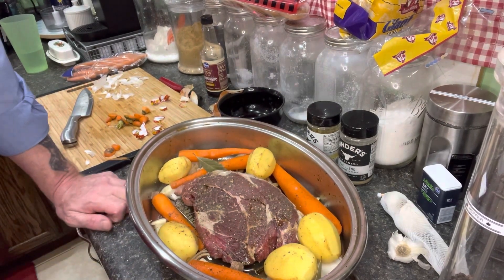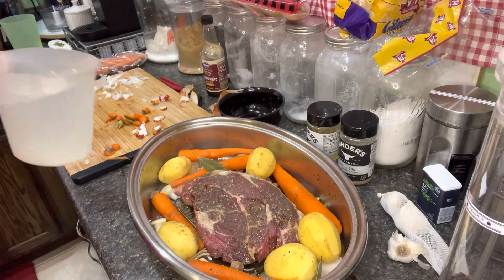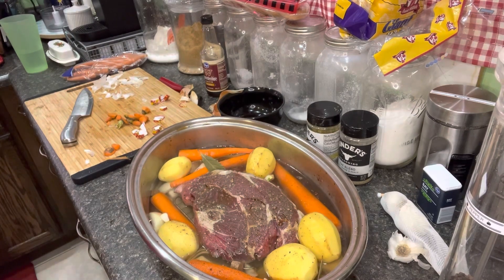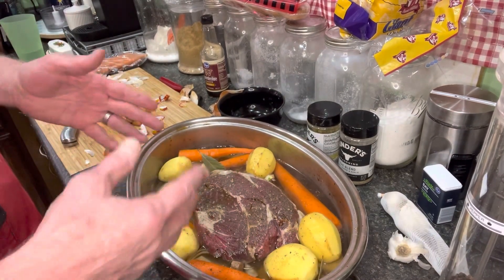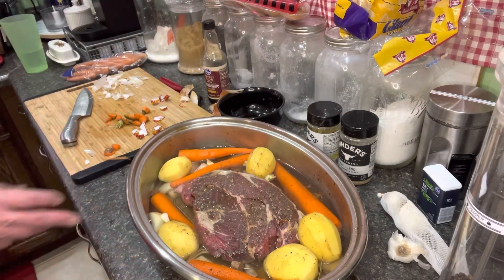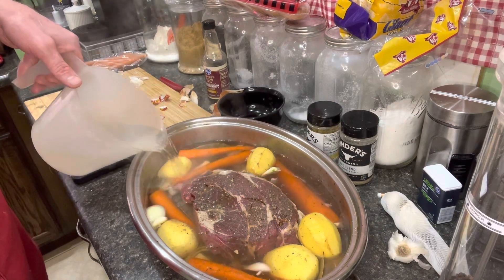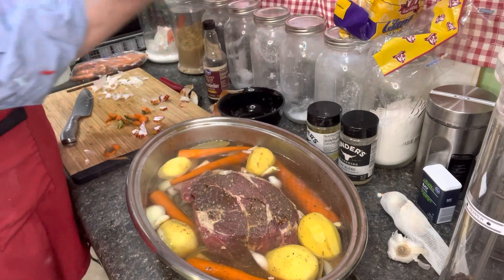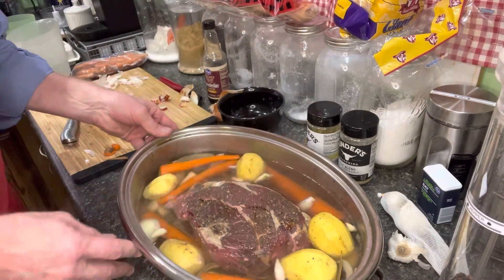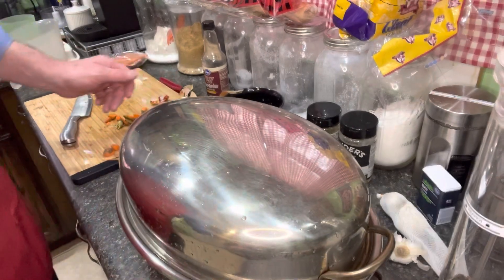I'll put this in the oven for five and a half to six hours, and I'm going to check on it about two to two and a half hours in. The longer this cooks, the softer that meat's going to be. What we're going to do is take our potatoes and carrots out when they're done and put them in another pot so they don't cook and become mush, then let our meat cook a little longer. You need Worcestershire sauce, salt, pepper, and garlic — really simple ingredients. Last night I made spaghetti with homemade sauce and garlic bread. We're ready to put this in the oven, so I'm going to put the lid on.